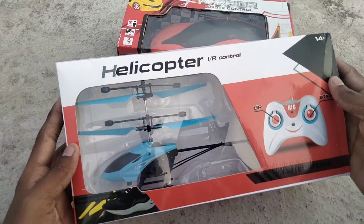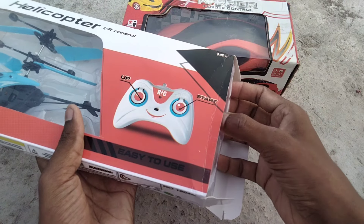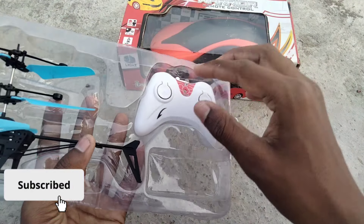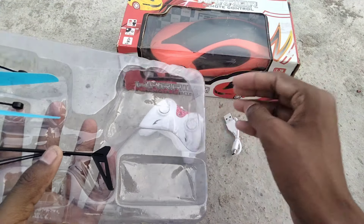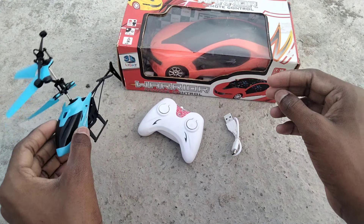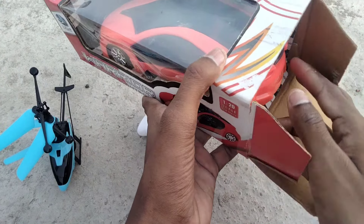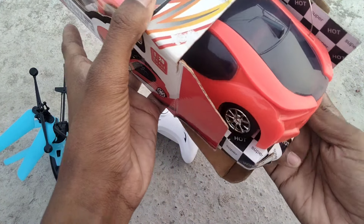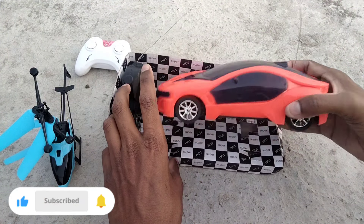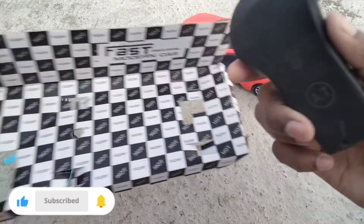Hello friends, welcome to my channel Adhi Experiment. Now I am unboxing a brand new RC car and helicopter. This helicopter is only 200 rupees and this RC car is only 250 rupees — very cheap. Please enjoy this video, subscribe to my channel and press the bell icon.